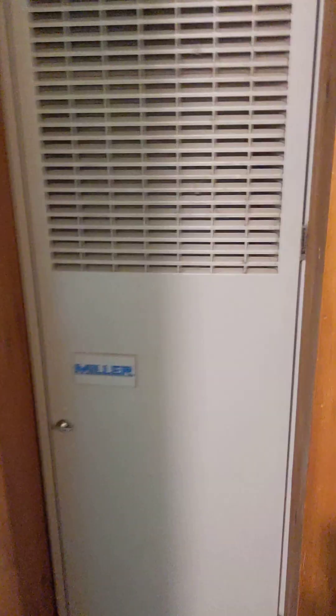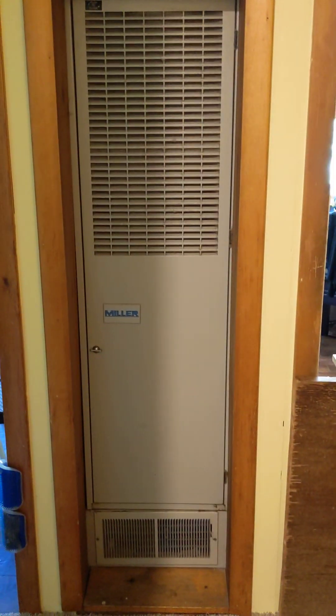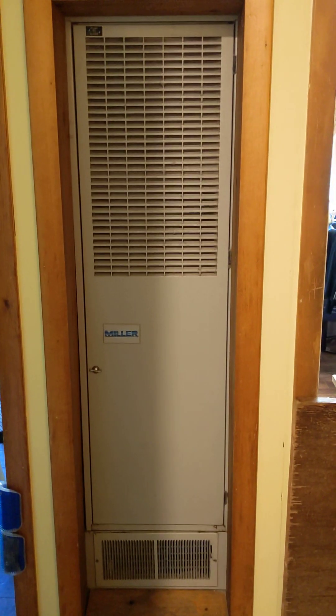There it is — it just turned on. I had to make sure the furnace door was shut. Let me go back and show you the whole furnace — that's a Miller right there, a two-wire oil burner. You can hear it running.